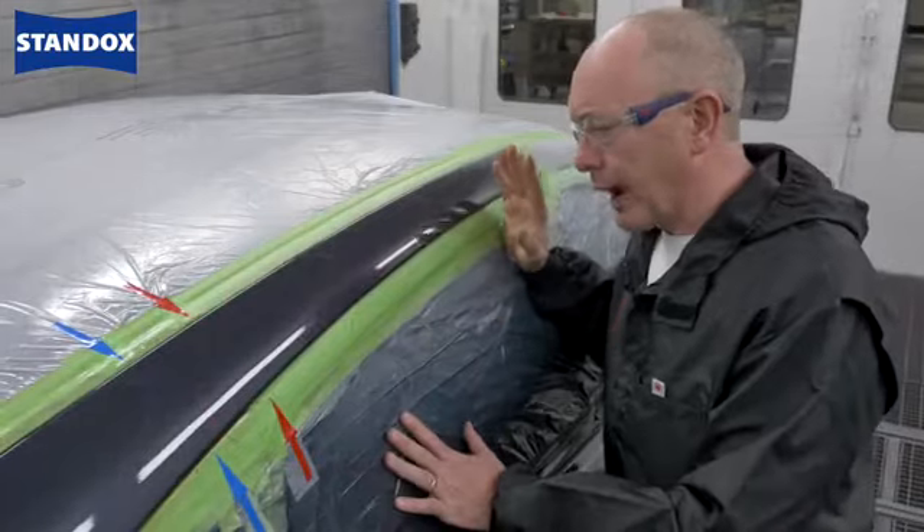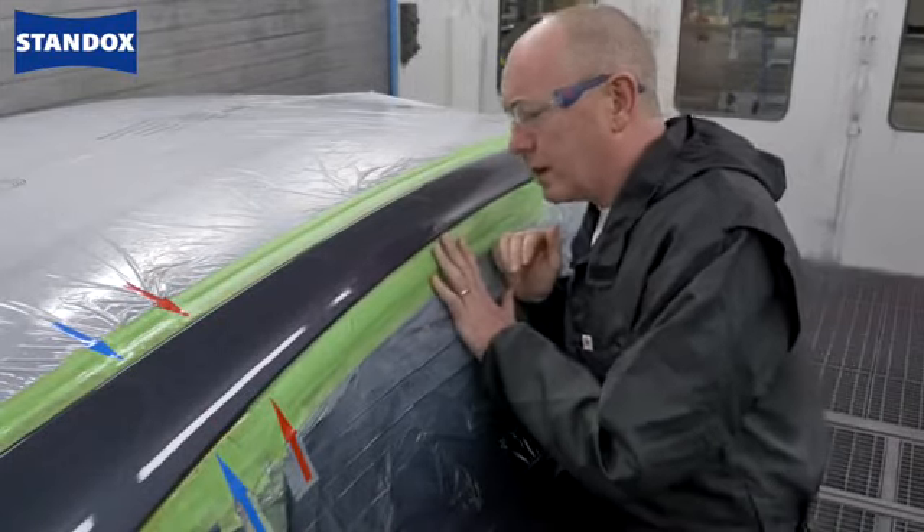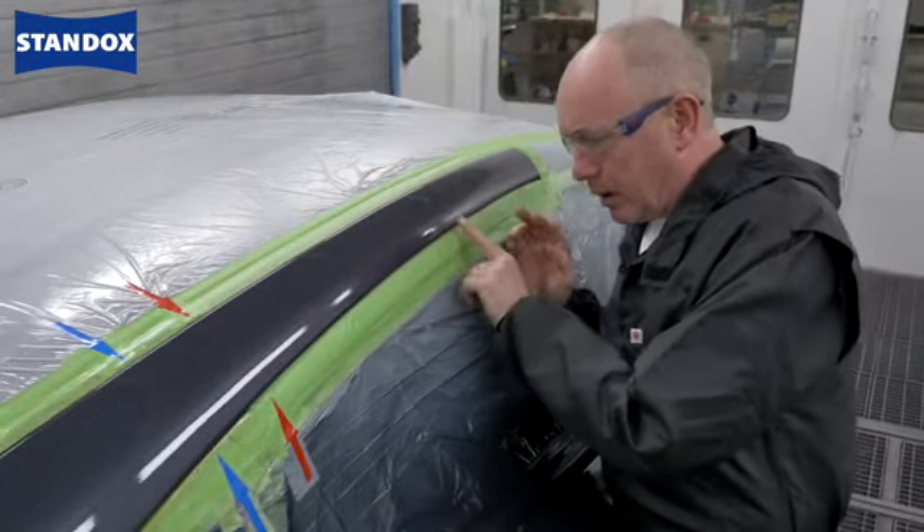Before I demask the car and throw it out I just wanted to show you this — and I'm not sure the camera is really going to be able to pick it up because, to be honest with you, it's that good that there is very little to see. But if anything there is just a small hint of something here that I will need to polish.